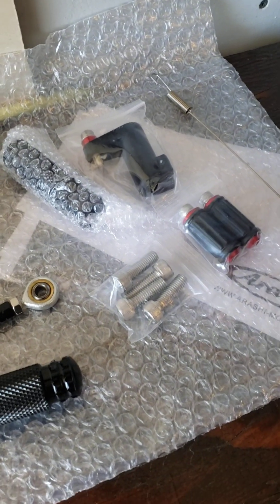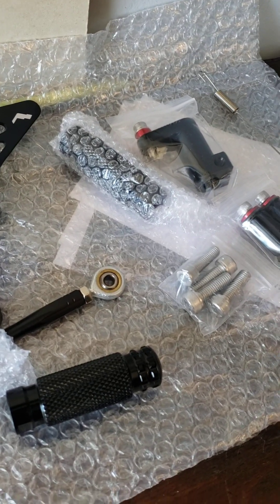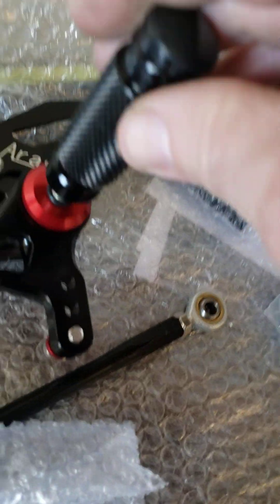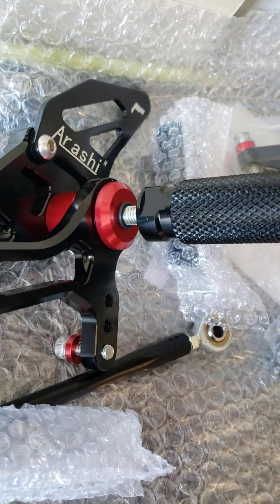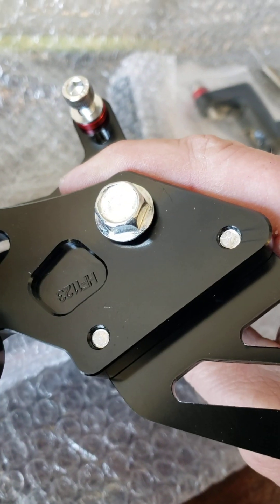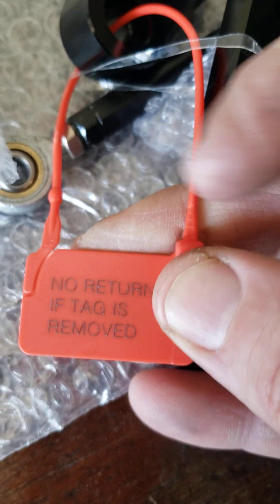I'm going to put them on and I'll let you guys know how long it takes. I'm guessing about an hour since I have to take the old sets off. The OEM rear sets — if you fall, everything on the side of your bike is trash. I'm assuming I take this little O-ring off and it goes onto this post to keep the bike off the ground more than the stock ones. They are fully adjustable — I can go down a little bit or up, so it's in the middle. There's a label that says no return if tag is removed.